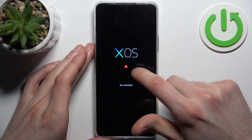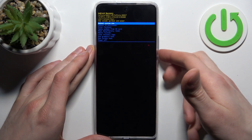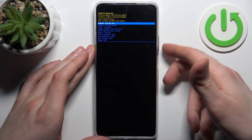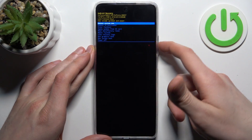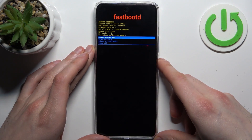When you see the XOS and 'no command' message, hold down the power key and press volume up once. In the following menu, use the volume keys to navigate and the power key to select. You should select the option 'enter fastboot,' and after that you'll end up in fastboot mode.